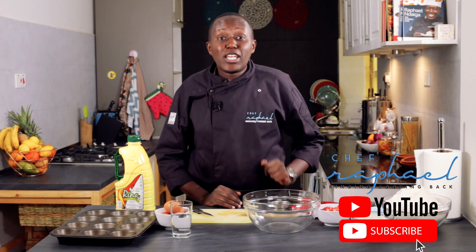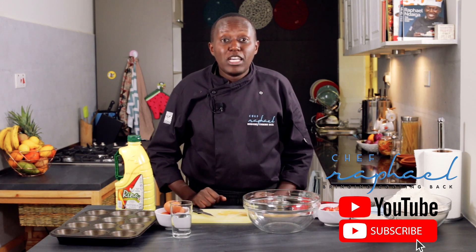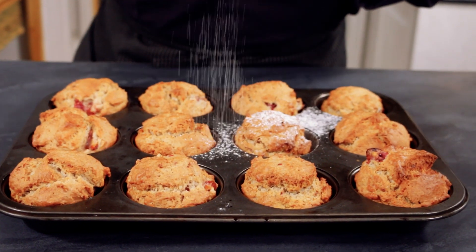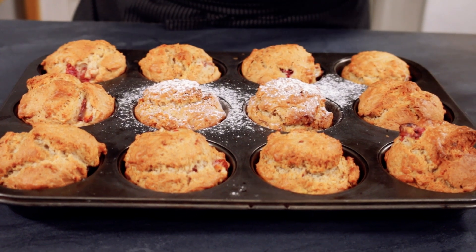Hi, I'm Chef Raphael and welcome to a new episode of Baking with Chef Raphael, a show that is meant to make you a better home baker. Today I'm going to show you a great recipe — a recipe that I love — this cake recipe because it's actually a muffin, a mixed berry muffin.